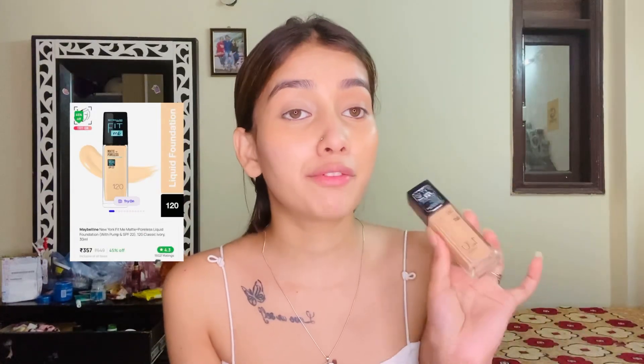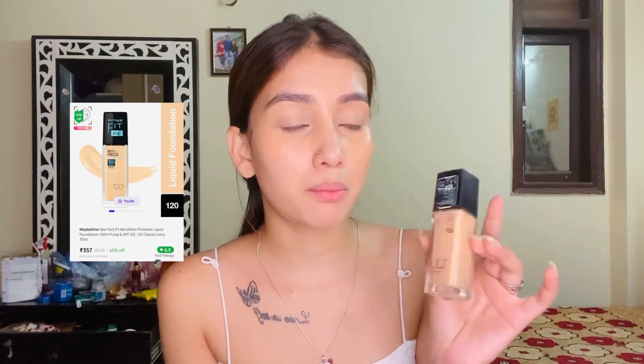Blend the color corrector. I think my dark circles are being hidden quite well. Now I'm applying the Maybelline Fit Me foundation in shade 120. I've used this for a long time and it works well for me.